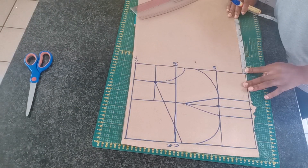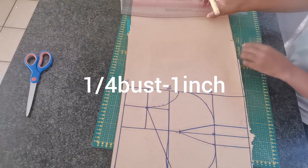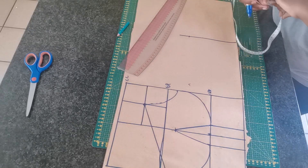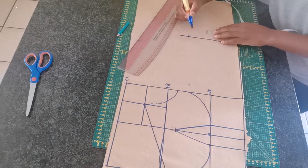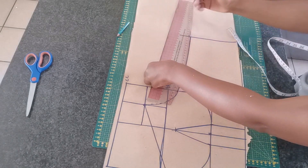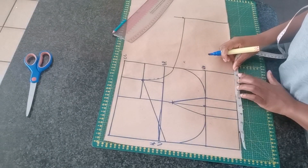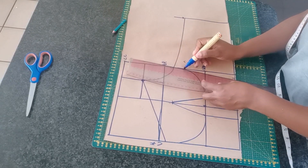Now we want to move on to creating the band of the bra. You take a quarter of your bust around circumference and then subtract one inch, because the band has to be a bit smaller than the front part of the bra. So the width of my band is going to be 5.5 inches, and I'm going to connect it all the way to the armhole as shown on the screen. Going back to the first square, right on the waist, I'm going to mark half an inch in and connect it all the way to the armhole.